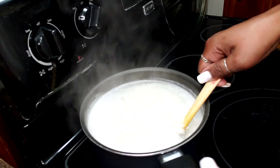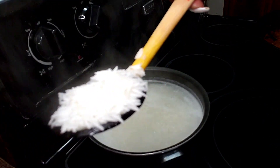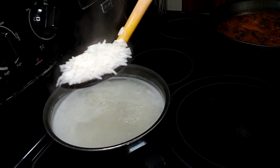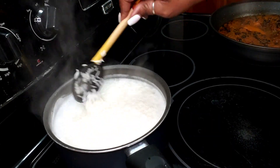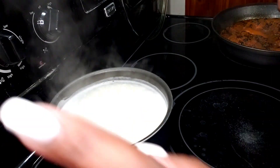This rice is pretty ready to come out. You can see it's not quite fully cooked yet — so what I'm going to do is drain out most of this liquid.